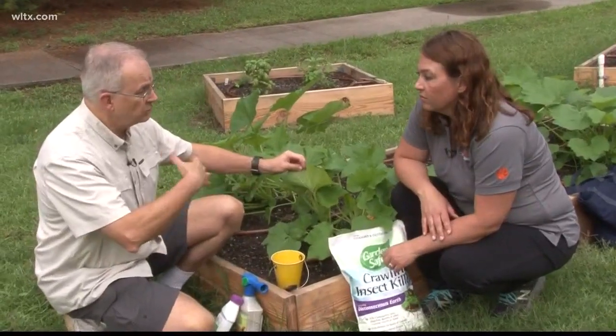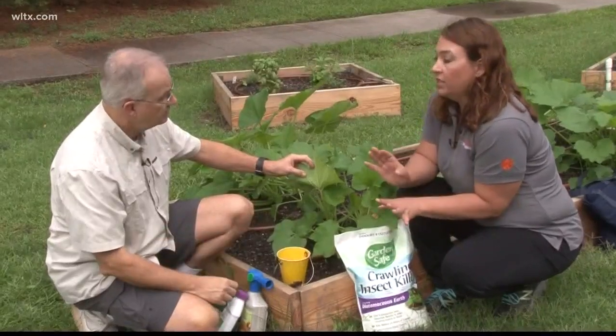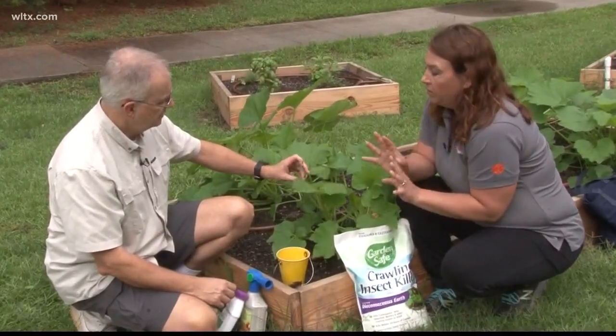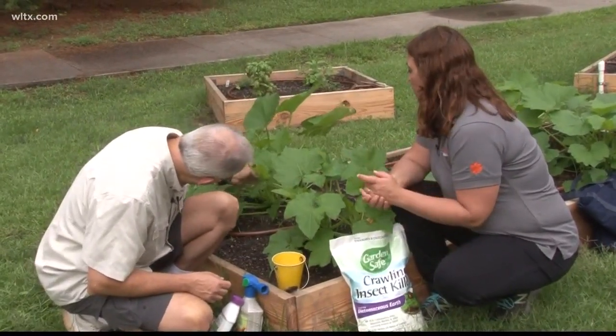The only problem with diatomaceous earth is you want to be careful with the dust. It can be an eye irritant. It's completely safe around humans, pets, and children, but when you're actively applying it, it is a dust, so take care.